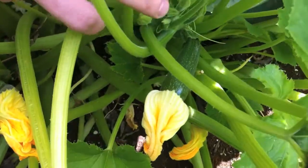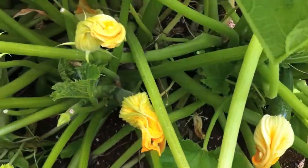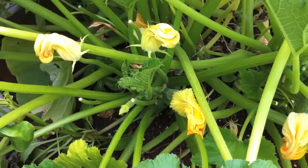The great thing about zucchinis is that once you do harvest, you can stick them in your refrigerator and they'll last for up to three to five days and still be fresh for you.